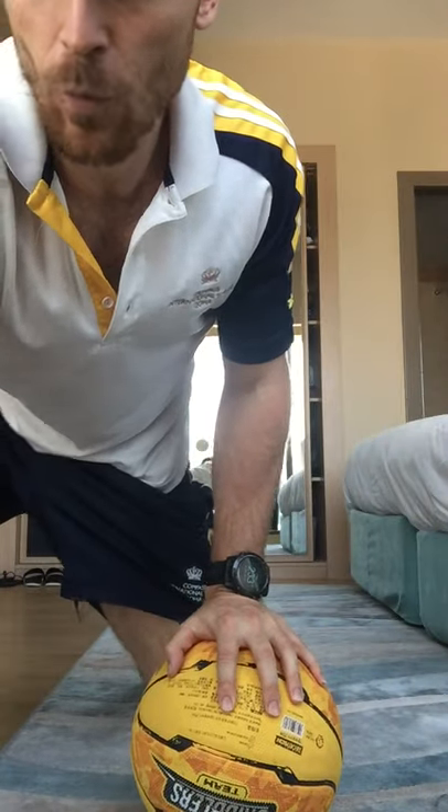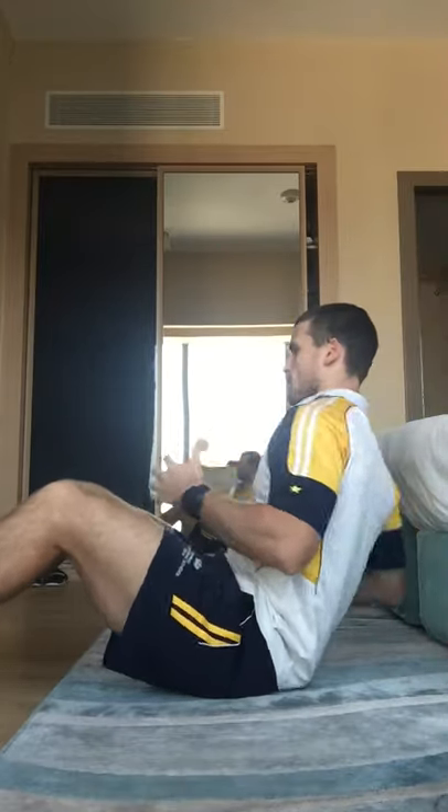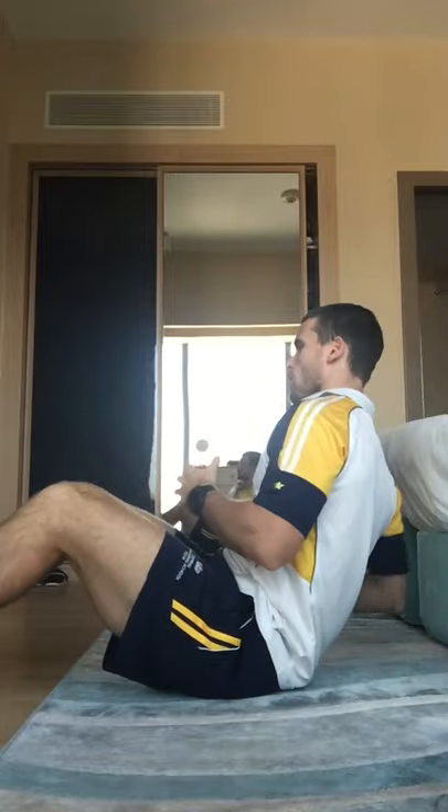We're going to start the timer with a couple of warm-up exercises. Get a ball — first one we're going to do is twists, tossing the ball back and forth. Keep your feet up off the ground and keep your core nice and stable.